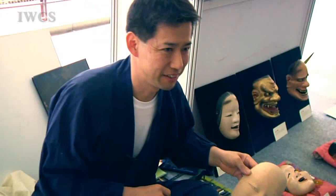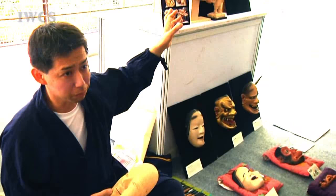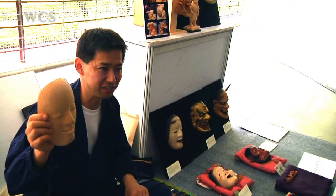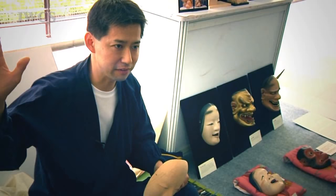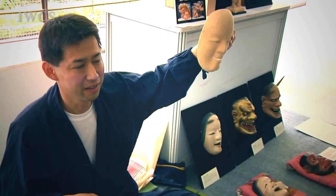Why did you first start learning to make Noh masks? Usually the wood carvings don't move — they just sit still. But when the actor uses the mask on stage, the carving comes alive and seems to move. When I see the stage with my mask being used, I feel a very special feeling — exciting, a different expression beyond my own image.